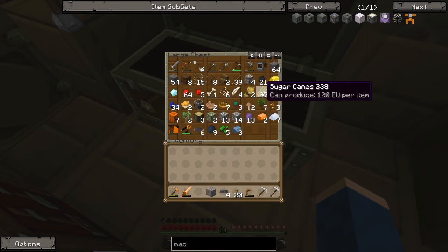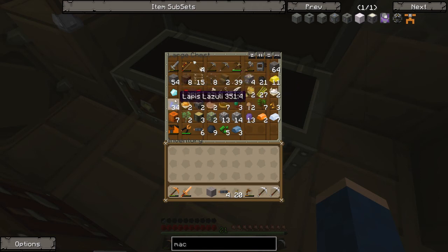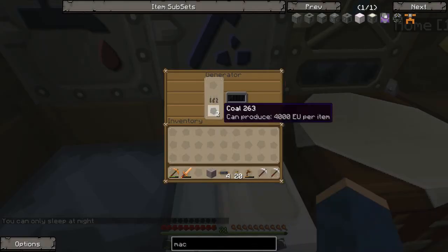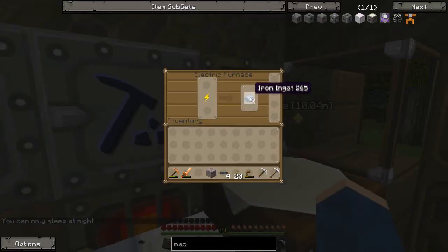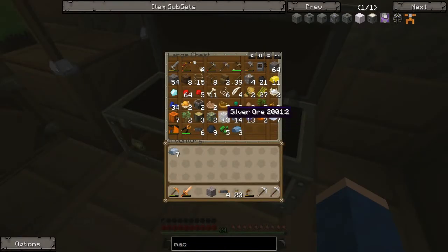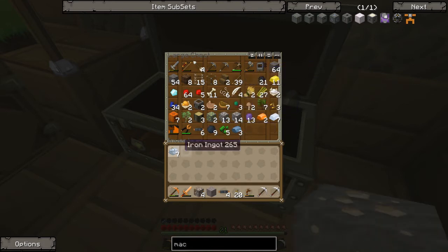Yeah, so anything that says can produce such-and-such EU per item can be used in this. There we go. Yeah. So we have iron and — oh, I should have macerated that, never mind. We'll macerate this one. Anything else we need?